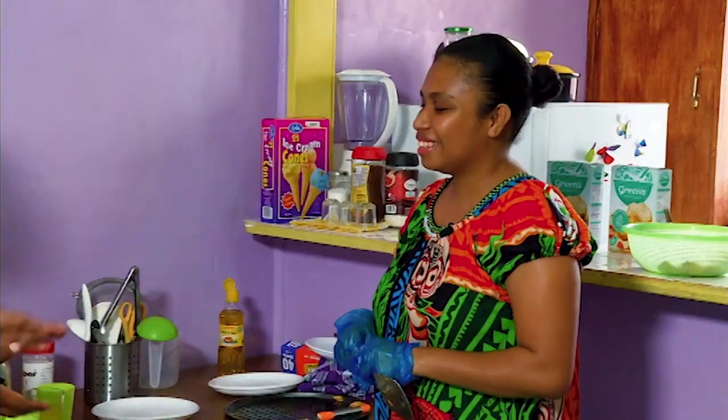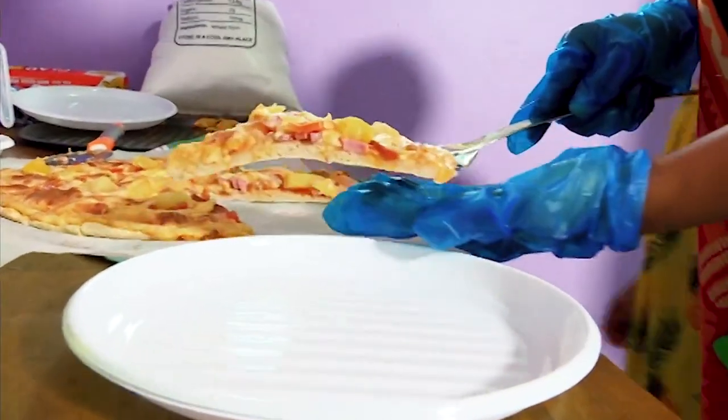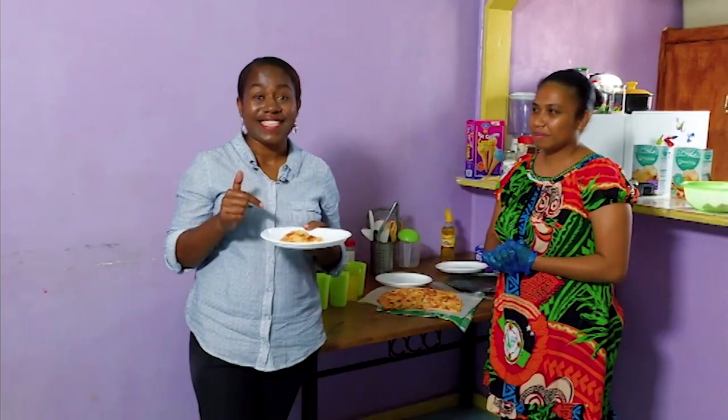Our pizza is ready for lunch. Viewers, if you're looking for an affordable pizza in town, check out Em's Pizza. Thank you for your time, Daisy. I have a slice for you here — you can taste it. Oh, thank you! Well viewers, I'll see you on the other side after I taste this. Bye.